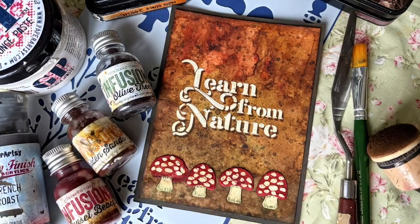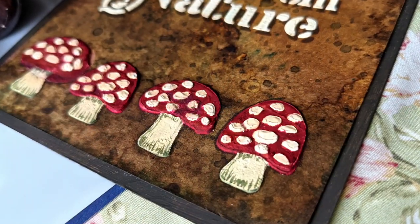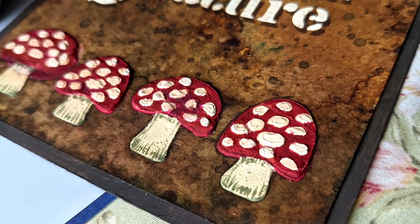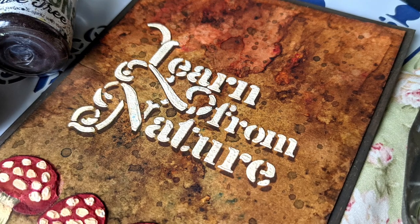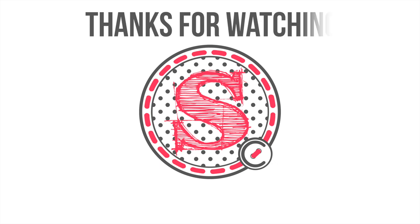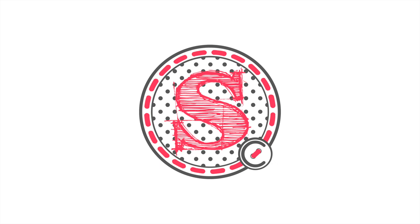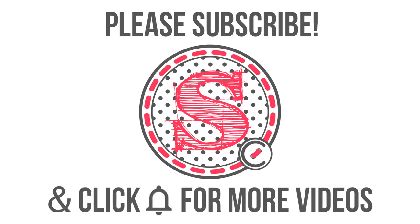And that would be it — this is the card for today. I hope you like it. If you did, please give me a thumbs up and subscribe to my YouTube channel. Remember that my new stamps and stencils will be out very soon on the 22nd of November, so a new video will come up then. And on the 26th of November — that Friday of the release week — I'll also be live on YouTube so we can catch up together and I can explain everything about the release. Thanks very much for watching and I'll see you in the next one. Bye!